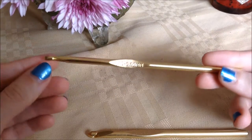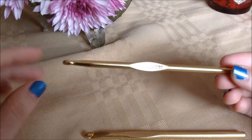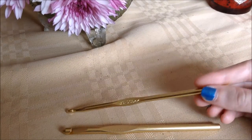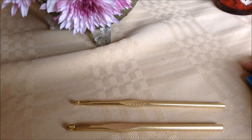Now you know all the different parts of a crochet hook — hopefully this has been informative! As usual, if you like this video click the like button, click subscribe if you're not already, and leave comments down below. Until next time, bye!